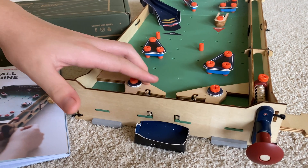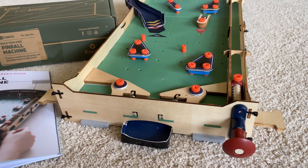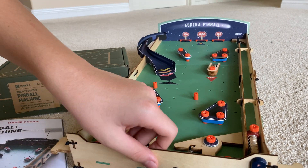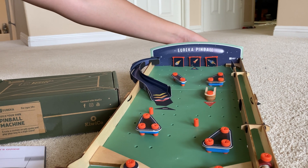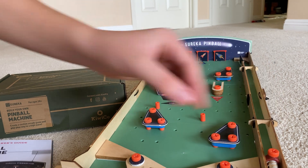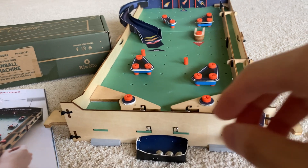As you said, it consists of three different parts: the lower half, which contains the flippers, the ball return, and the launcher. These are just loaded by a spring down there. The problem with the flippers is that because there's no way to hook them in, if you ever launch a ball, they will sometimes fall over because there's just force pushing it forward.